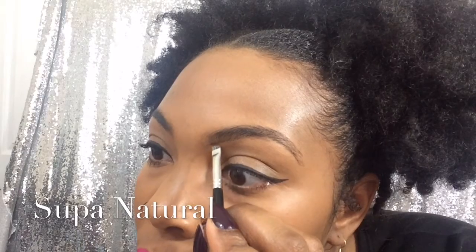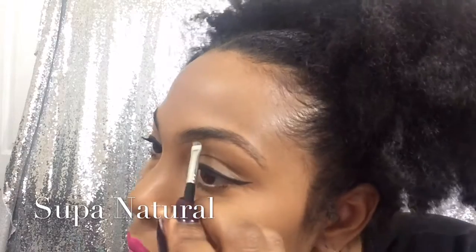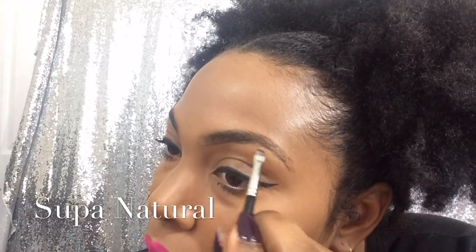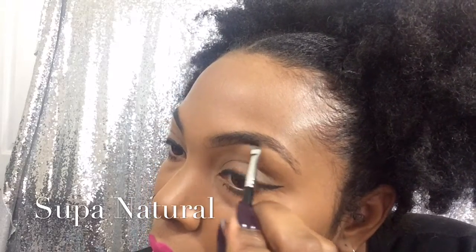Because you want your eyebrow to look as natural as possible. So I'm going ahead and outline the bottom half of my eyebrow. Then I'm doing the same with the top, and it's just going to be the top end that I'm tracing to get the shape that I like.